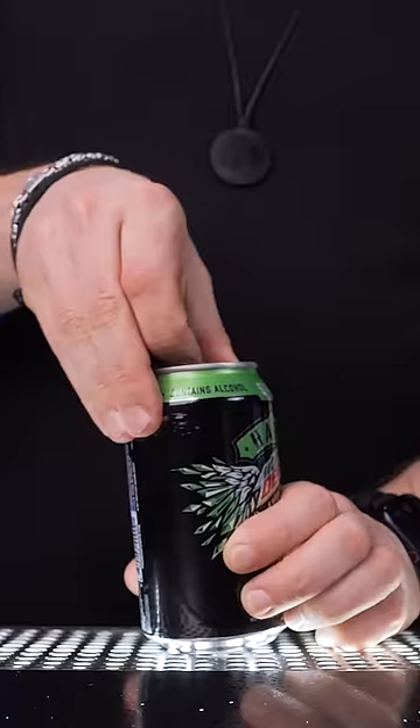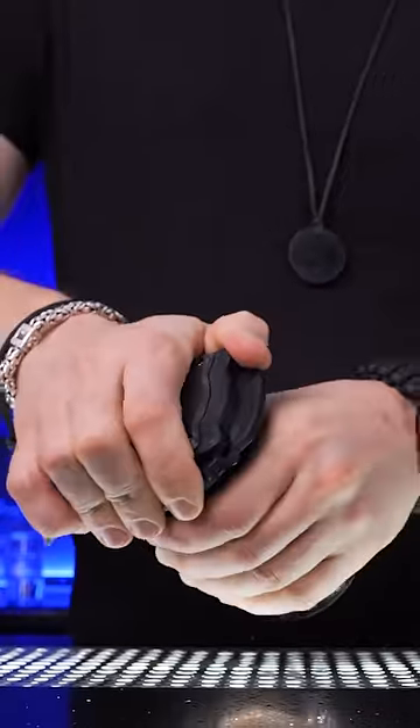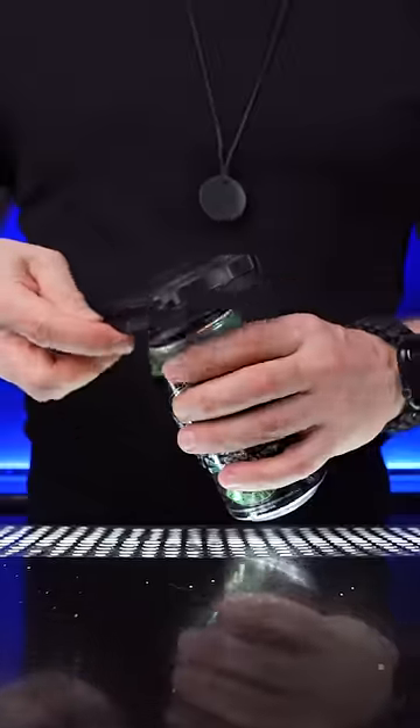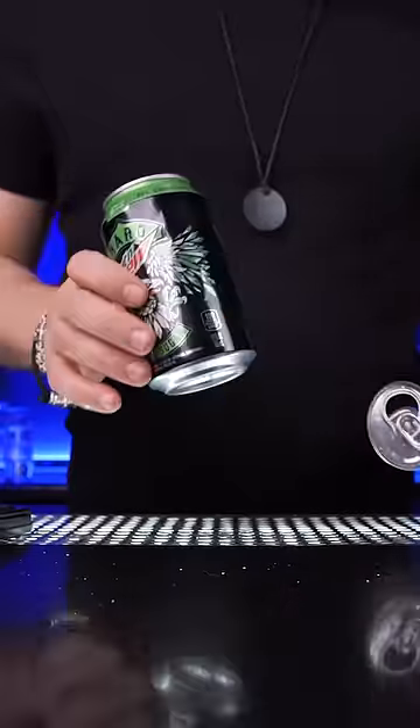Remember this terrible Mountain Dew seltzer? Temporarily store everything from the original can in the sink. Place the can cutter on top, squeeze the tool firmly, and rotate the can for at least 360 degrees until the top is removed. It opened the can quickly and there were no sharp edges.